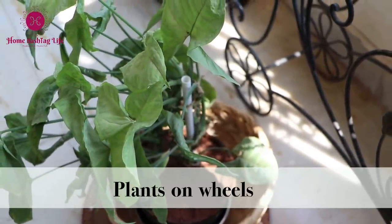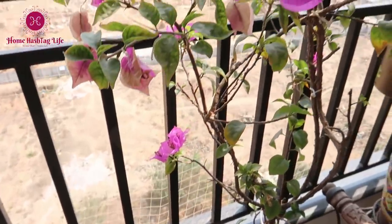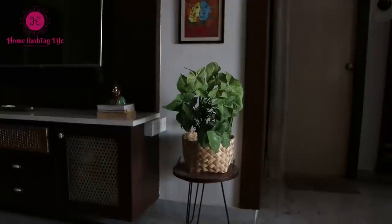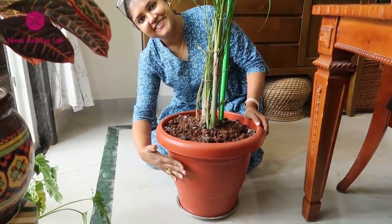Every plant needs either sunlight or indirect bright light for longer hours, or they will not survive more than a couple of months — this is my personal experience. If you are putting your plants in a low-light corner, make sure to move them under the sun frequently. Moving small pots won't be an issue, but with a huge pot it surely will be.